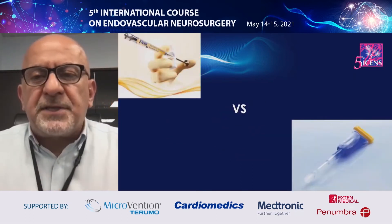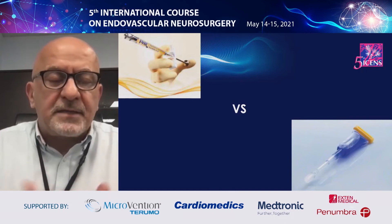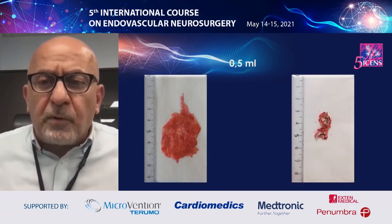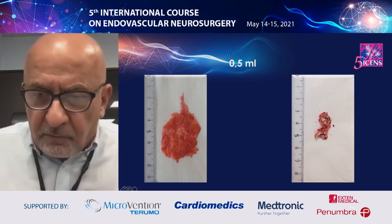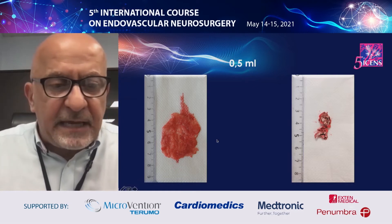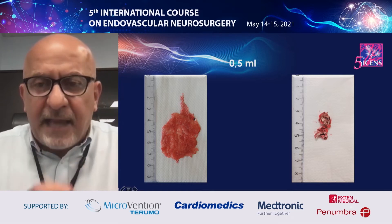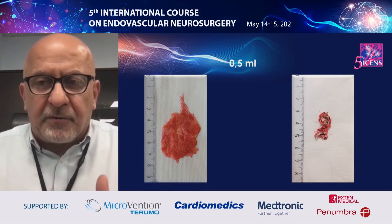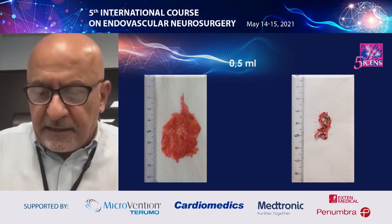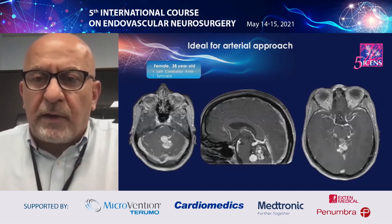You might ask: when we inject glue inside the AVM and arrive at the vein, we are afraid of bleeding — so why are we not afraid when Phil detaches? It's because when you put the same volume of a non-adhesive material like Phil versus glue inside blood, the result is not the same. Glue attaches blood and makes a much bigger node. This is why we are afraid of glue going into the vein, but much less afraid to see Phil detach inside the vein.